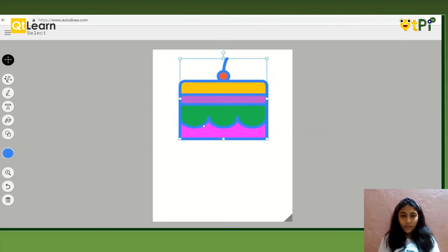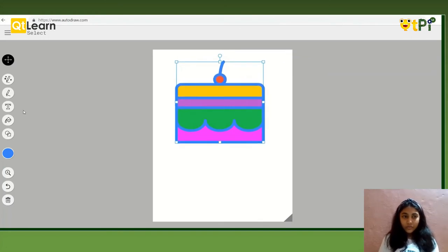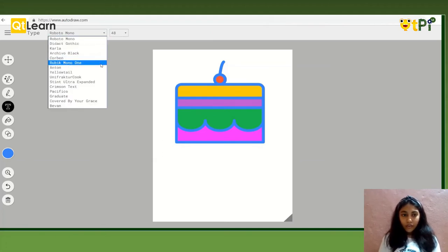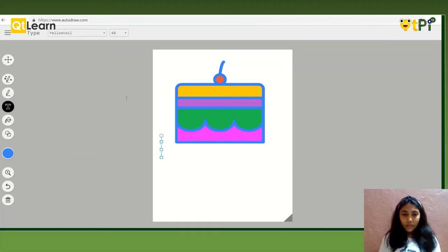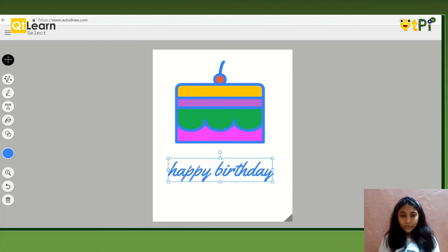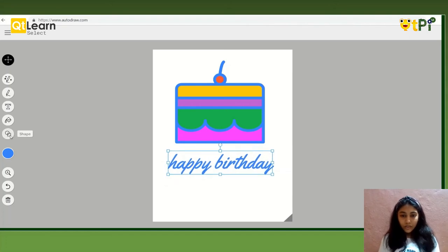Now let's select it and put it in the middle. I am going to type 'Happy Birthday' to make a card. I am going to use the Yellowtail font and write in blue color, which is nice. So let's write 'Happy Birthday.' It's done. I want it to be bigger. Now I am going to put it right beneath the cake. It is looking nice.